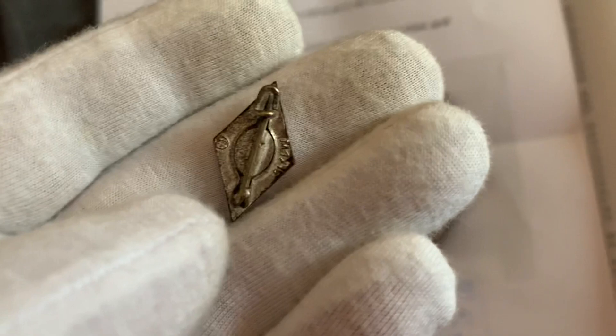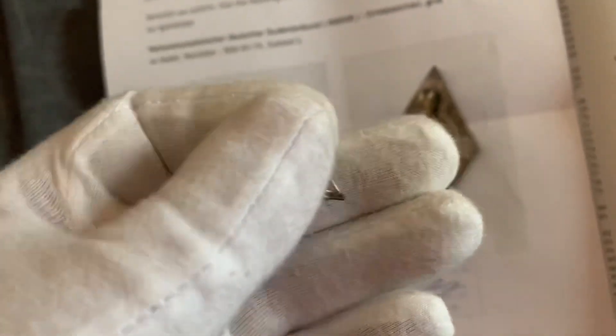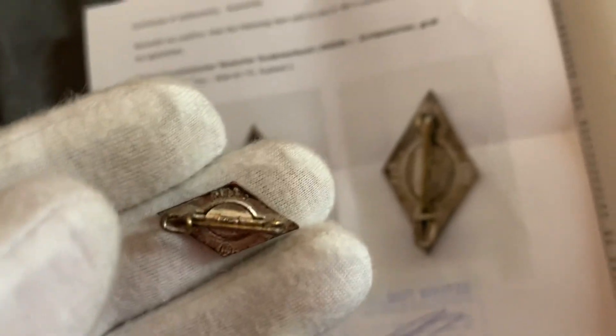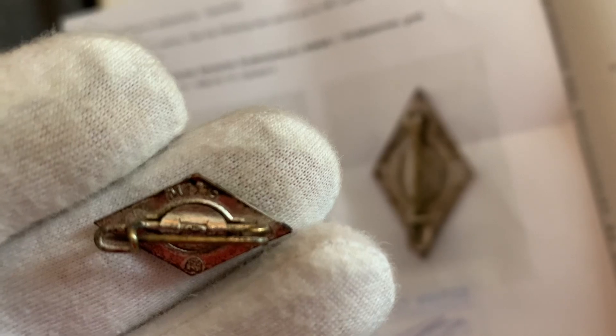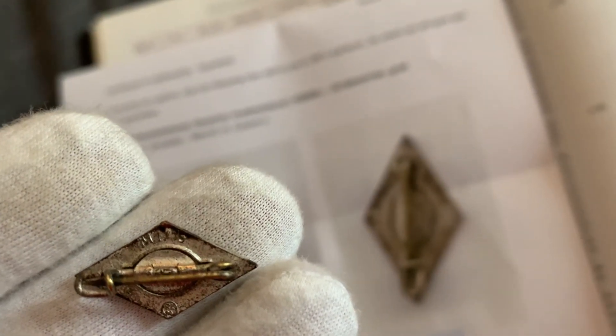Reverse — if you can see it, it's marked RZM M1/15. You can just about see it: RZM M1/15.